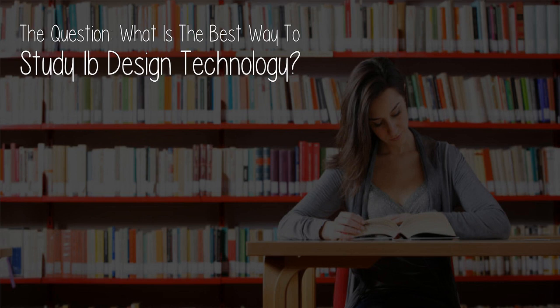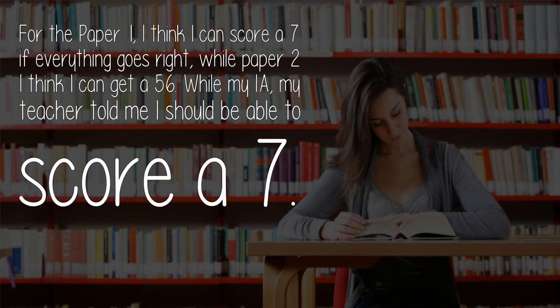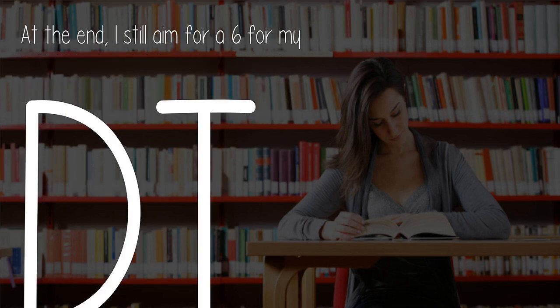The question: what is the best way to study Design Technology? I just finished my 2018 May Paper 1 and 2 DT exam and I am now revising Paper 3. For Paper 1, I think I can score a 7 if everything goes right, while Paper 2 I think I can get a 56. My teacher told me I should be able to score a 7, but at the end I still aim for a 6 for my DT.